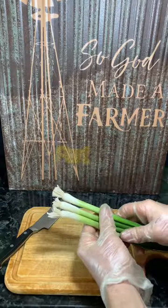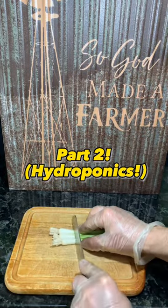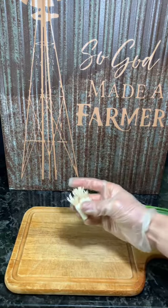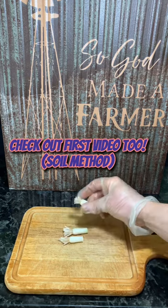Next time you buy organic green onions from the grocery store, simply cut where the white turns green and enjoy your top greens, but replant those root ends to save money and grow your fresh veggies at home.